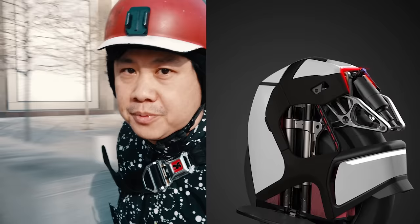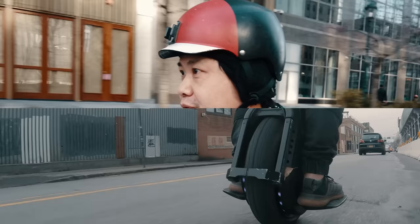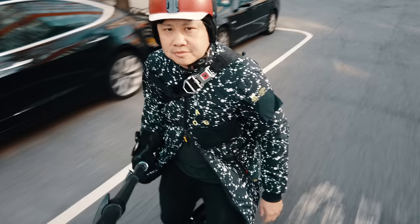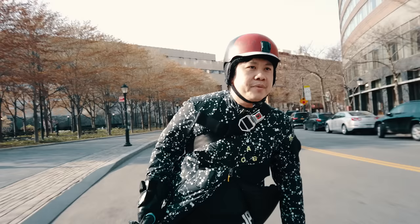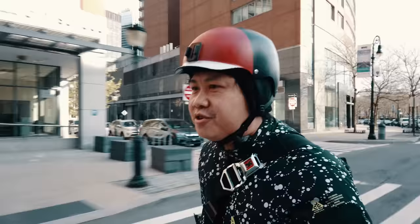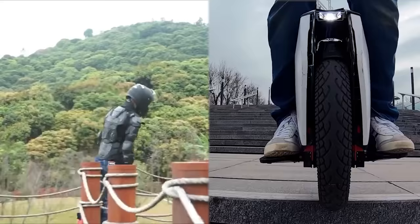I will say this about the King Song S18: it is just about one of the most beautifully designed wheels I have ever seen since I first got into the electric unicycle scene. It's up there with my favorite wheel, the Ninebot V10. And I'm not saying the Inmotion V11 is not a good-looking wheel, because in many aspects it is just as radical a departure as the King Song S18 compared to prior designs. Depending on your use, it might actually make more sense — for instance, if you want to ride your electric unicycle to work and not look like a supercross rocket, the V11 is probably right up your alley.